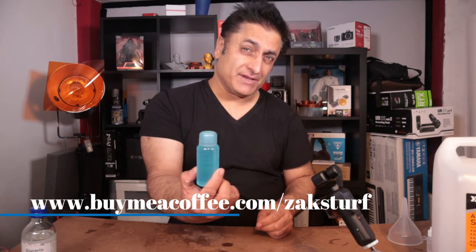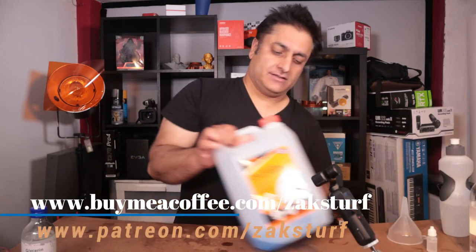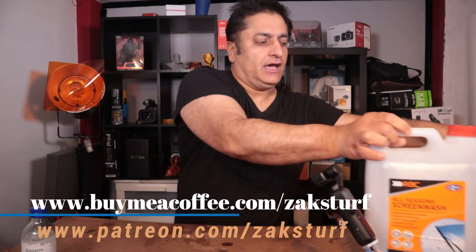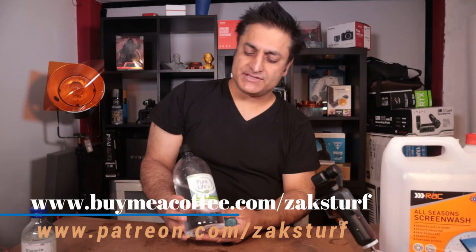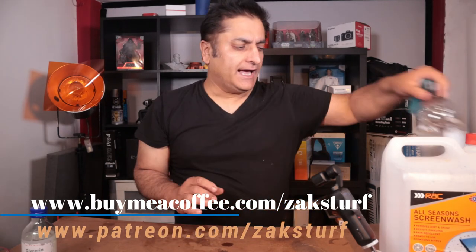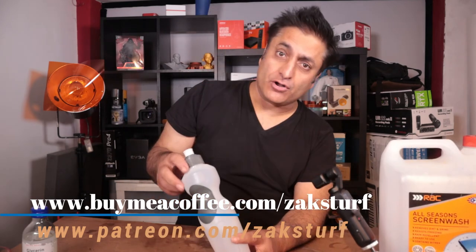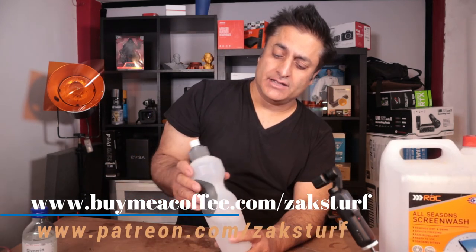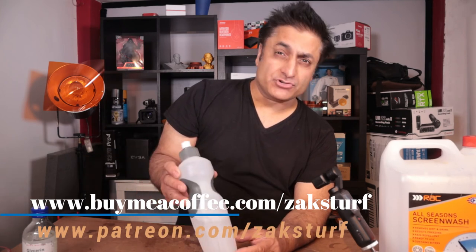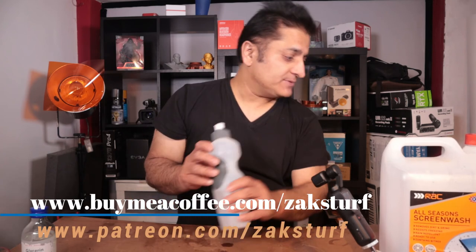That's quite cheap — it'll end up being just a few quid for making one of these. The glycerine could cost you a pound, and the screen wash costs about three pounds. The most expensive ingredient is the alcohol and the distilled water. For a pound, you could buy a bottle of mineral water, which is quite clean, or you can get distilled water — I'm not sure of the exact cost but maybe a few pounds. So that's not too bad.